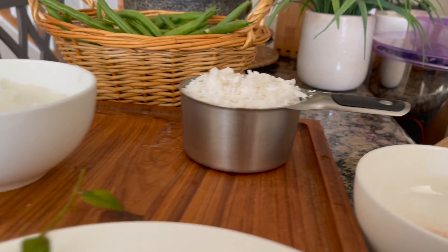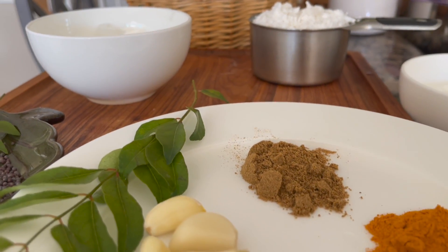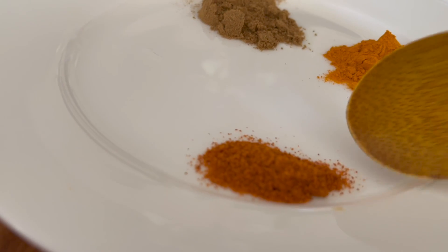We have a cup of tea. 1 teaspoon of tea.